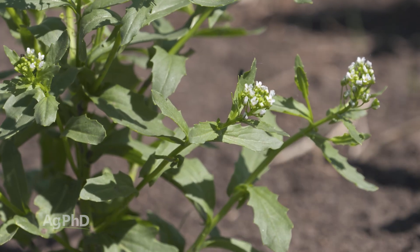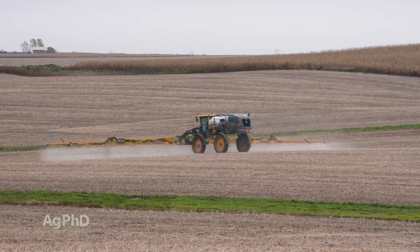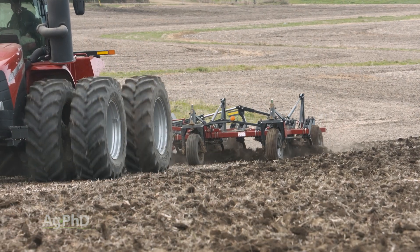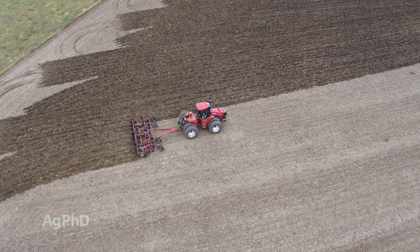It's not like there aren't good herbicide options for control — it's just the timing. People don't like to do those fall treatments; they're busy with harvest and other things. But if you're doing some tillage or have done your fall application, you've wiped out the pennycress before it got started.